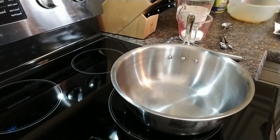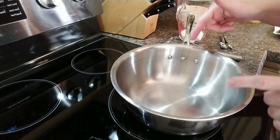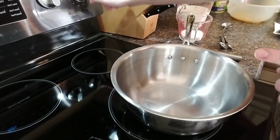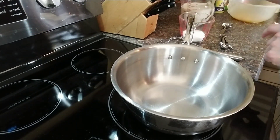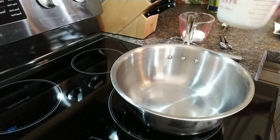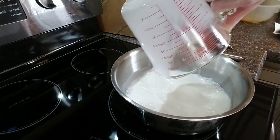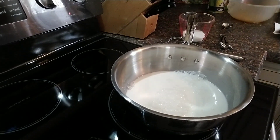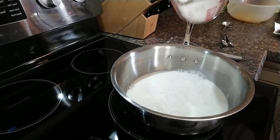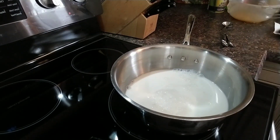We are going to make our homemade chocolate pudding. We need a medium sized saucepan over medium heat. To that we are going to add two and a half cups of whole milk and a third cup of sugar. We are going to whisk this frequently.